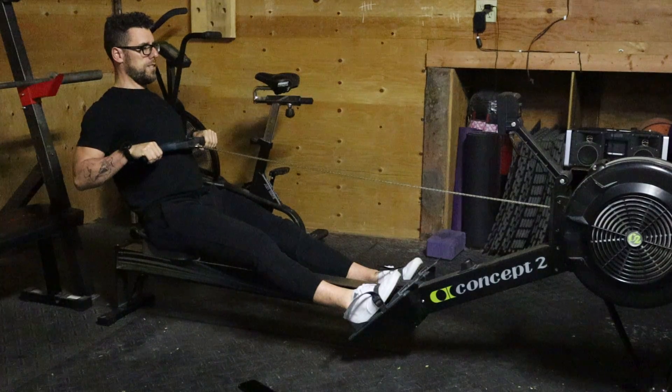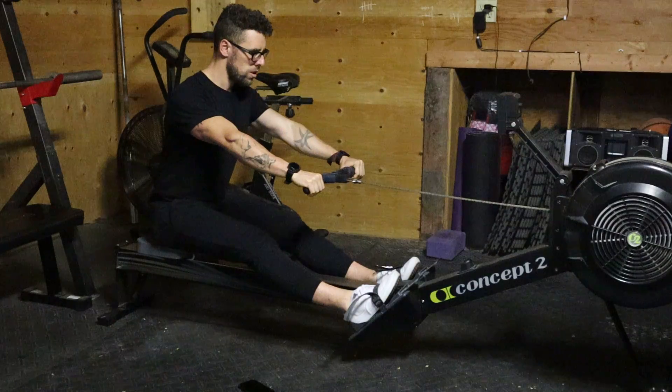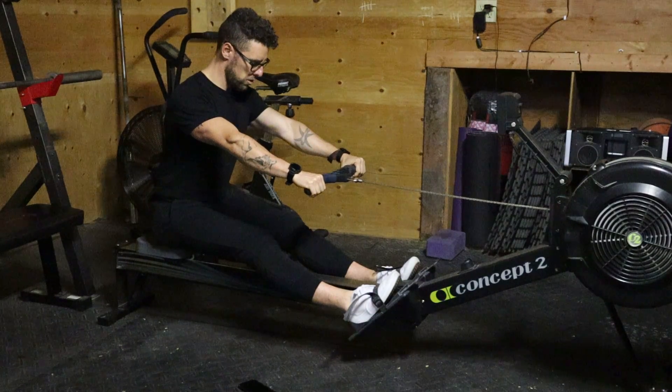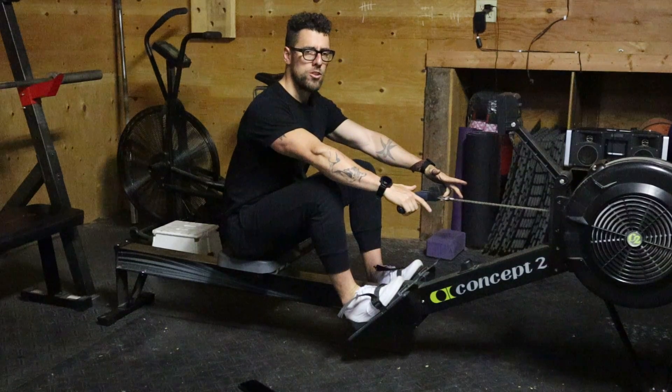The first thing I'm going to do is return the arms fast. Then I'm going to return my body, my torso. And then once I have returned my torso, the legs go. The order of operations really matters here.